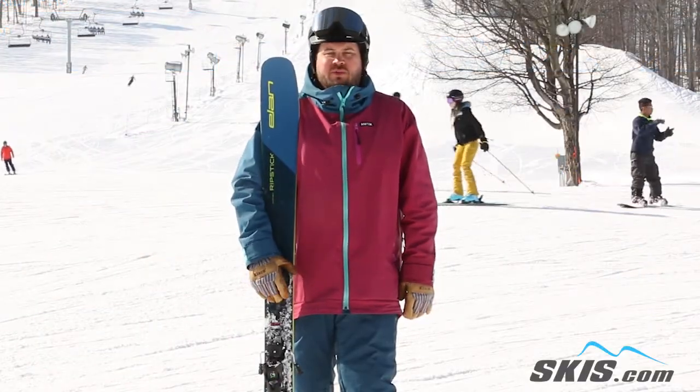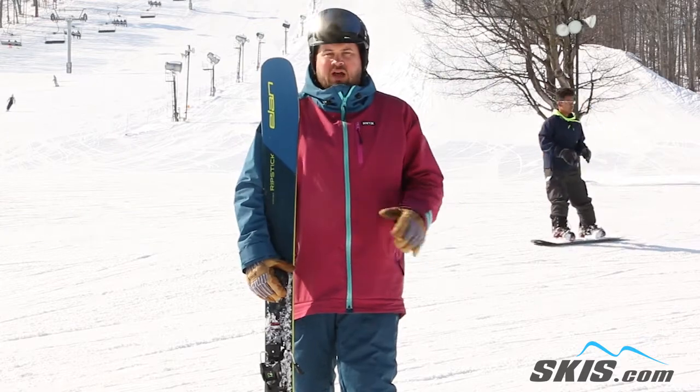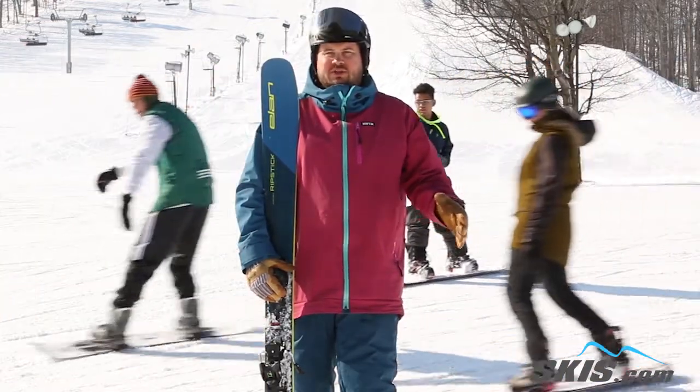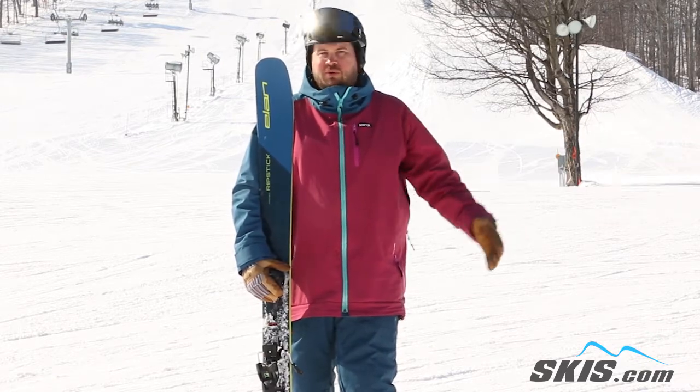Hi, I'm Tom. I just got done riding the Elan Ripstick 106 and this thing is just a boatload of fun. This ski is definitely aimed at your skier who is looking to spend a lot of their time off trail, but want something that's not going to completely fall short when you're ripping groomers.